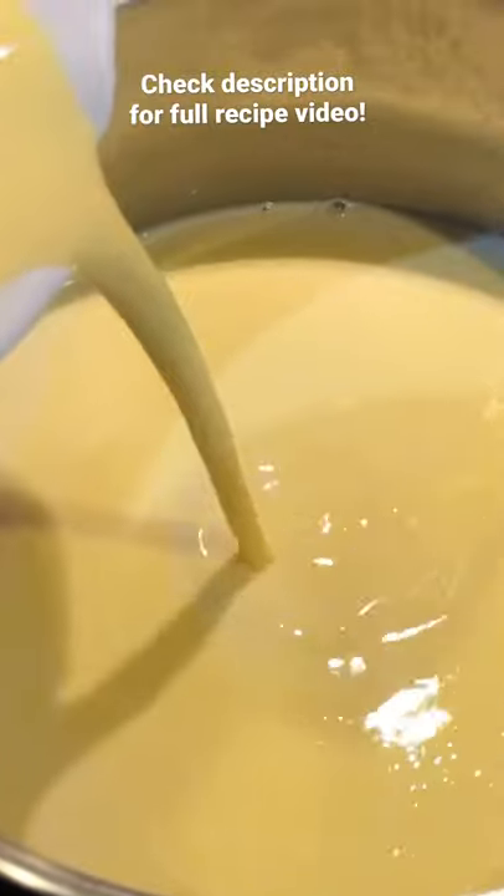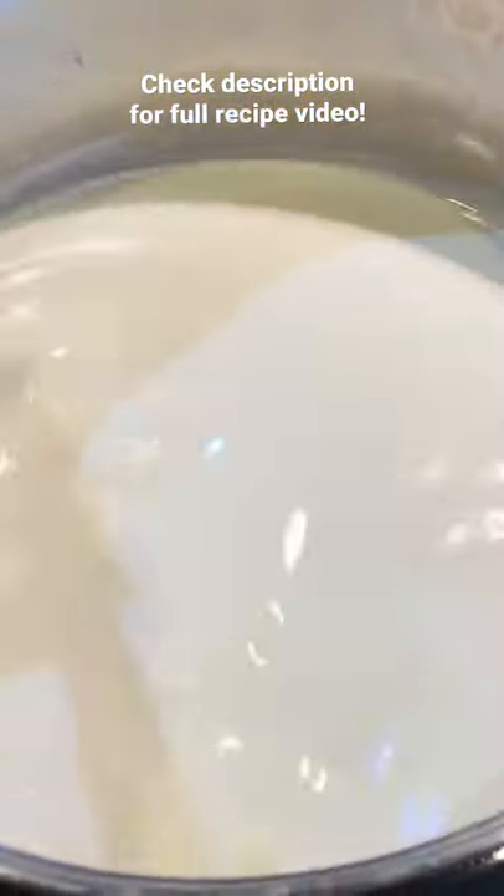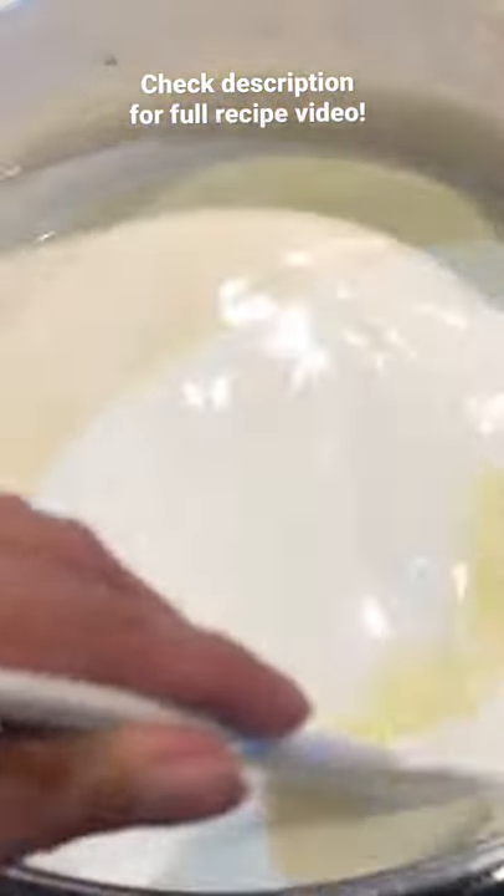Pour the egg mixture into the pot, add vanilla and optionally alcohol, and cook on low for 15 minutes while constantly stirring.